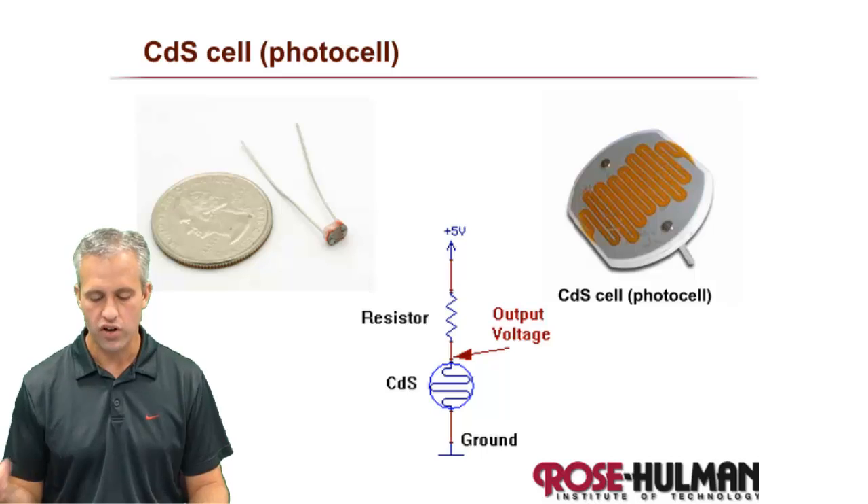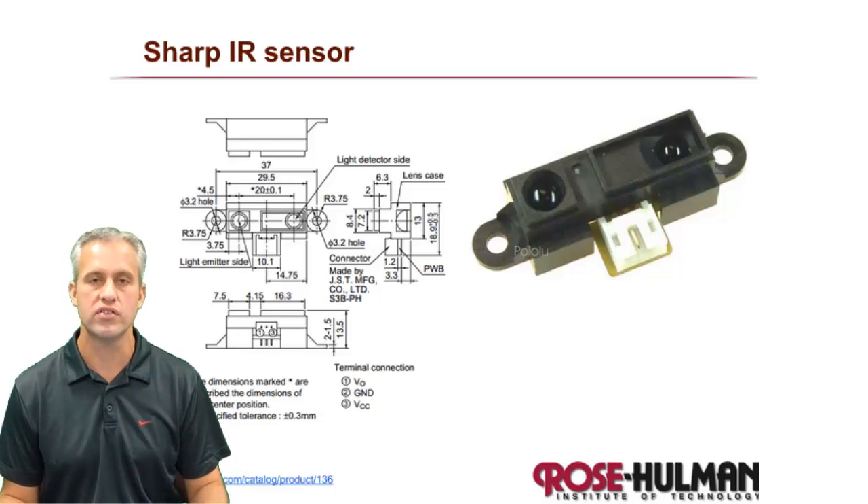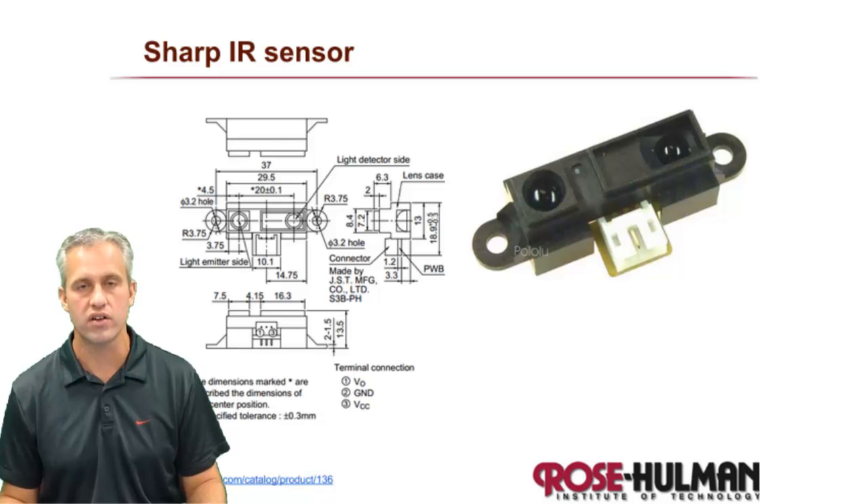Those are the IR-based light sensors we've covered. Next time we'll talk about the CdS cell. You should now know a lot more about how to wire IR sensors and the different types you might want to consider for your project. See you next time.